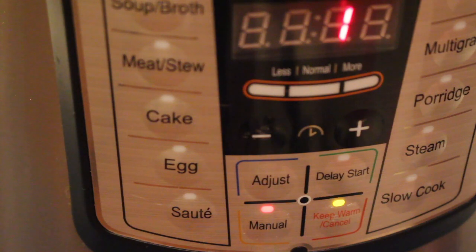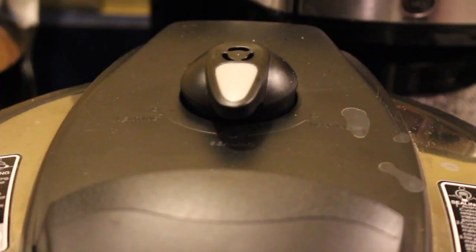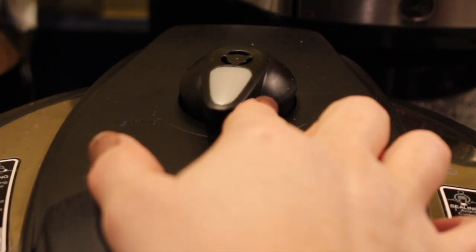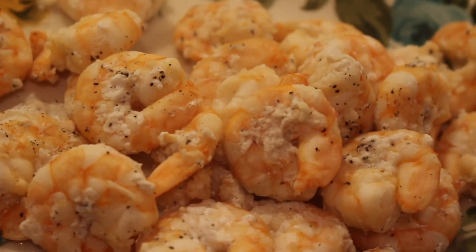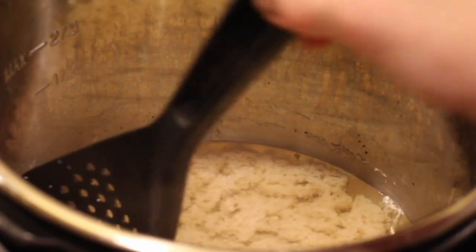Immediately flip the valve from sealing to venting for a quick release. Press cancel, open it up, and use a slotted spoon to take your shrimp out. Set your shrimp aside, then press sauté.